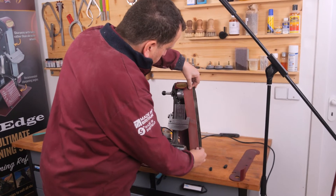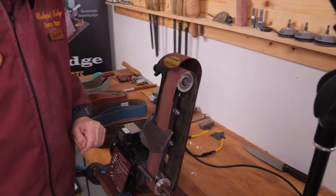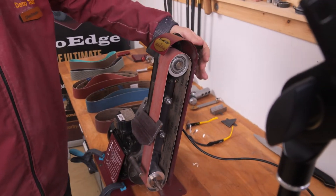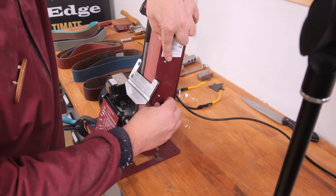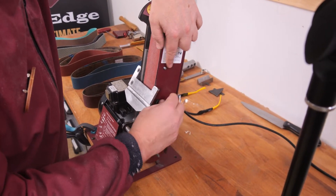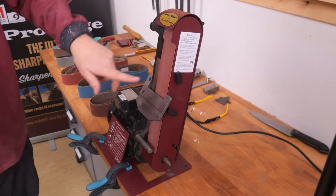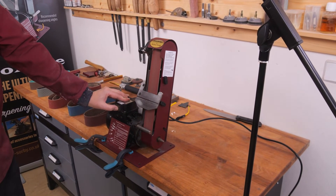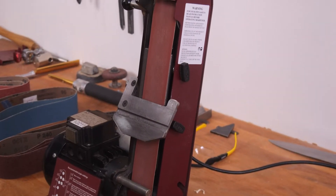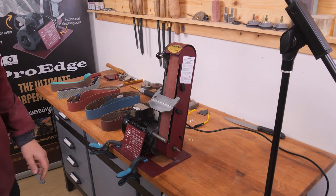So what we do is put the belt onto the top pulley, then onto the bottom pulley, and pull the tension back on. Replace the guard. As we can see, the belt isn't running true at first when we put it on, but it will always line itself back up. Now it's ready to be used in whatever manner we need.